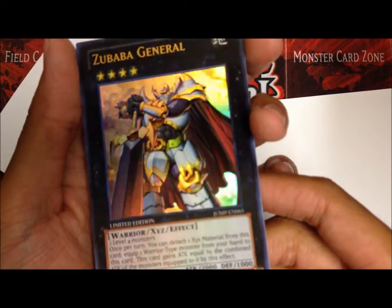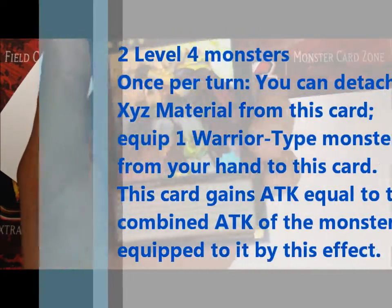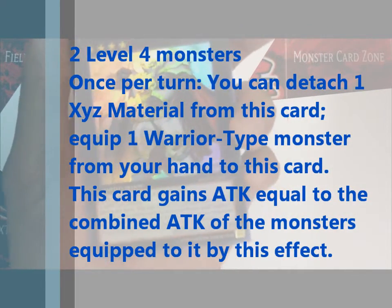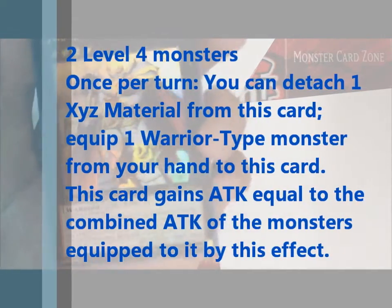Let's see, it's a Rank 4, Earth, Warrior, 2 Level 4 monsters. Once per turn, you can detach one material from this card, equip one Warrior monster from your hand to this card. This card gets attack equal to the combined attack of the monsters equipped to it by its effect.